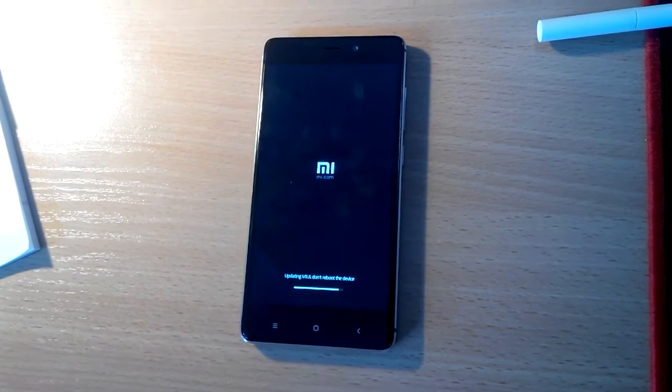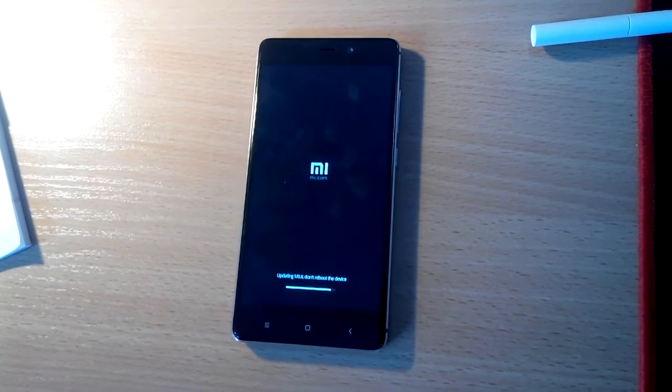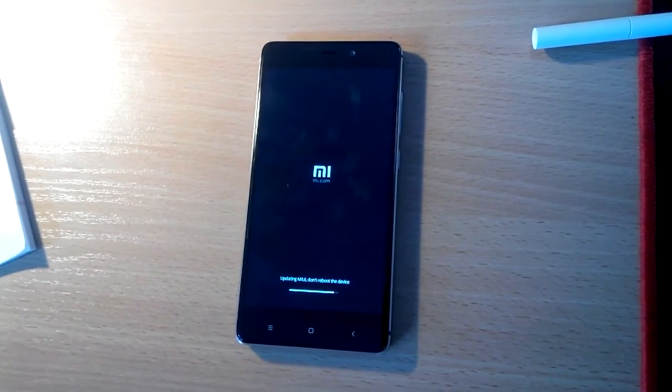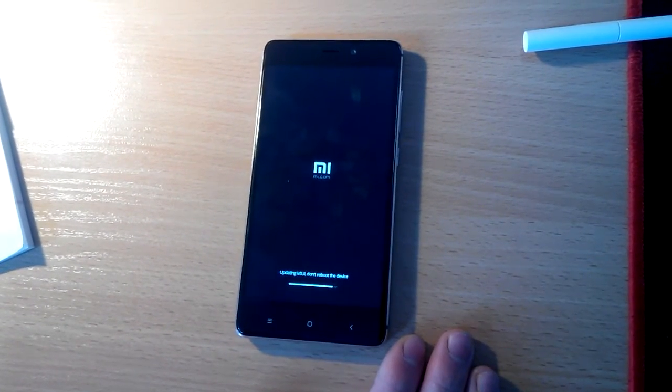We're close to finishing. After a short wait, we're ready to use the system again.